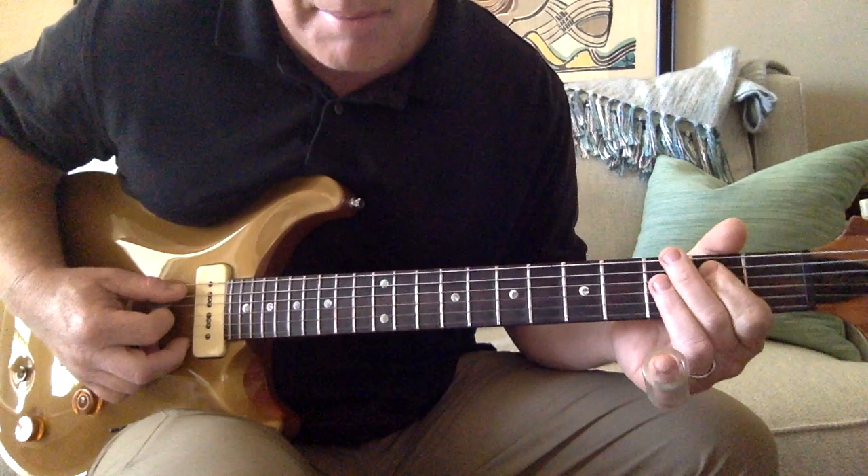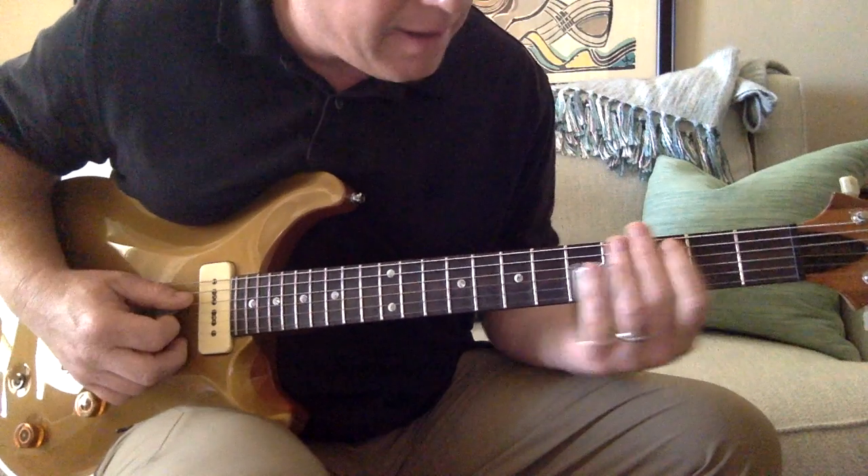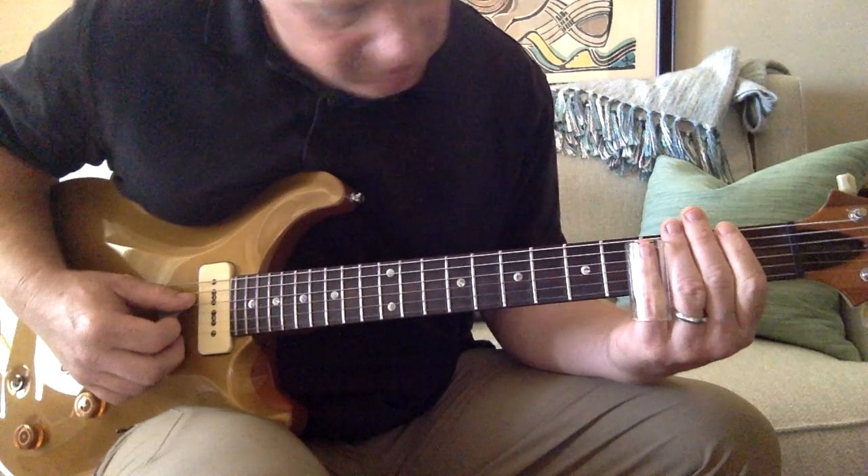And pull off. Then pull off on the A second. And then that right there is going to be a slide on the D string to the fifth.